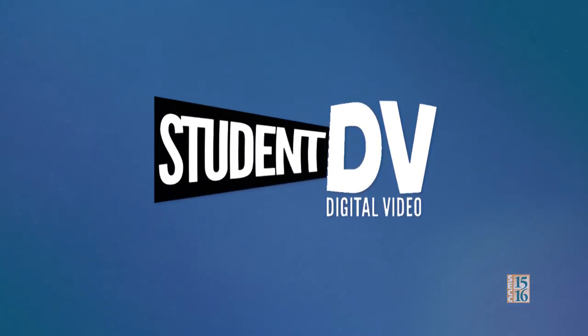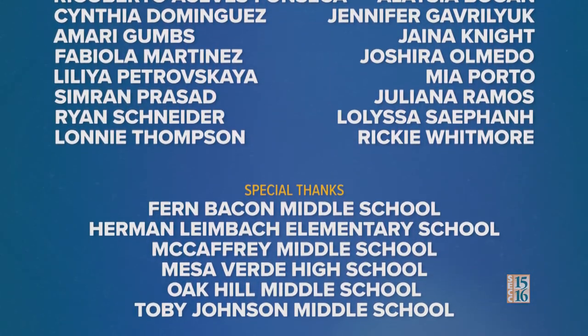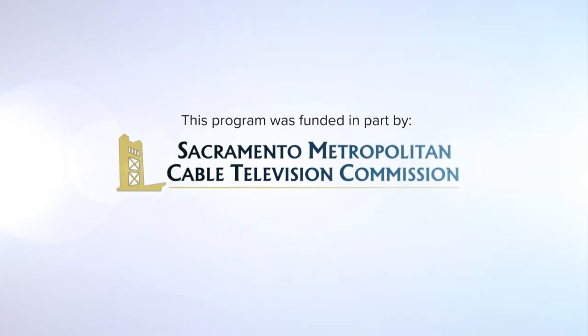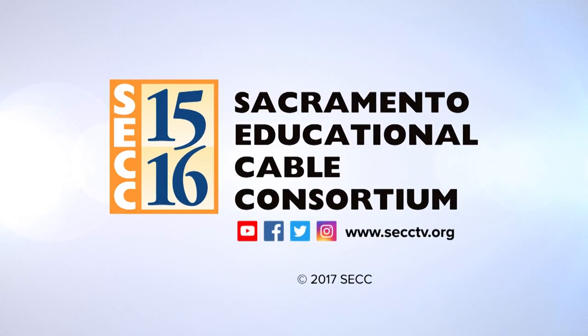That's all the time we have for you today. If you'd like to see more student videos, you can always check out our website at secctv.org and make sure to follow us on Instagram, Twitter, and Facebook. I'm Aaliyah Evans — thanks for watching, and we'll see you next time. Bye bye!